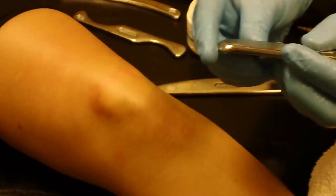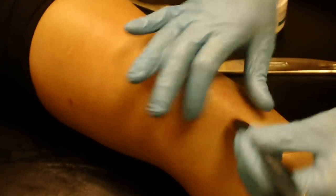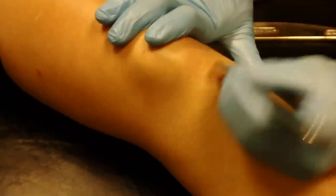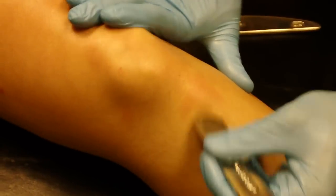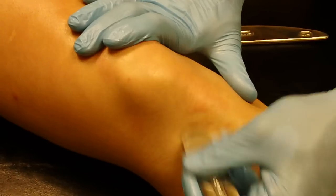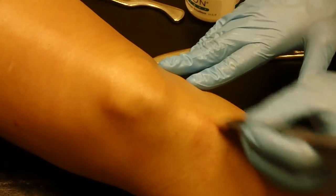And then finally, if I want to get really focused, I can use the GT3. This instrument can be held almost like a pencil and work right at the area that's giving us the most trouble. This instrument is great when we're working on focused areas — areas of the hand, areas of the foot, or even to frame around areas like the tibial tubercle.